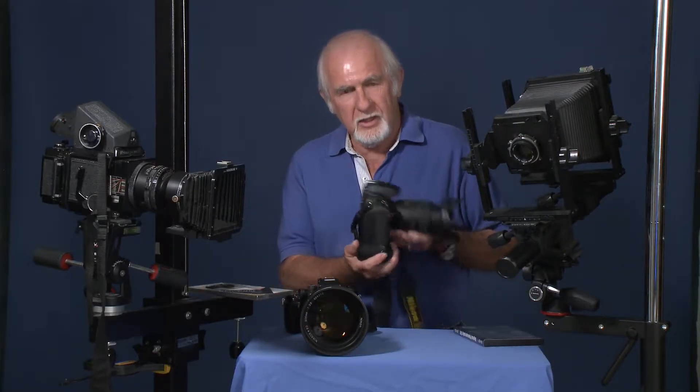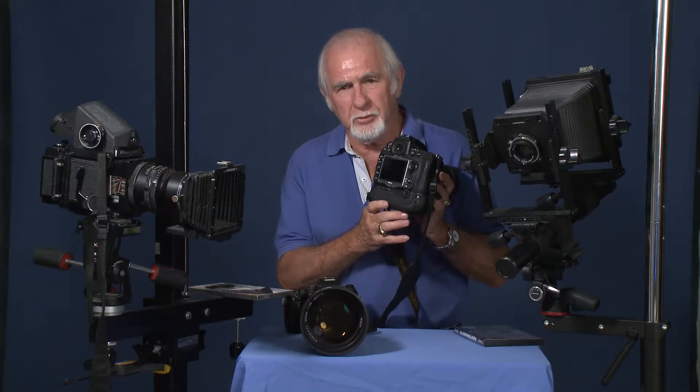When we were shooting on film in those days, you really had to know what you were doing or you'd miss the shot. We didn't have the luxury of taking a photograph and checking it out on the back of the LCD monitor like some people do today and make corrections. You really had to know the basic principles of photography to be a good photographer.